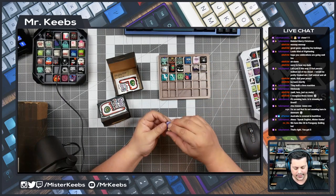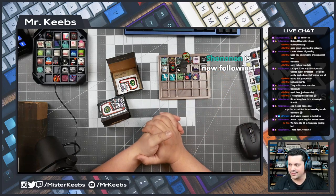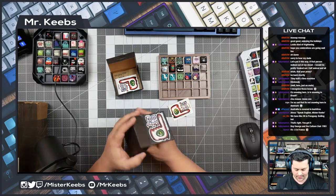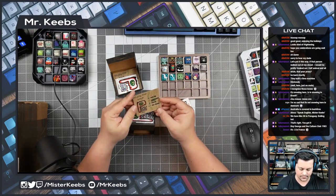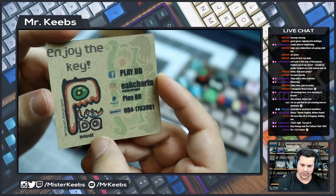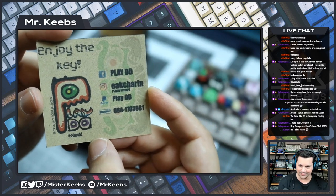Let's accommodate them here. Hey Shonan, thank you so much for the follow — really appreciate that. Here is the box, which is very detailed. We get a sticker and we get the authenticity card with the social media: PlayDD on Facebook, Eek Charing on Instagram, PlayDD on PayPal for whatever reason.